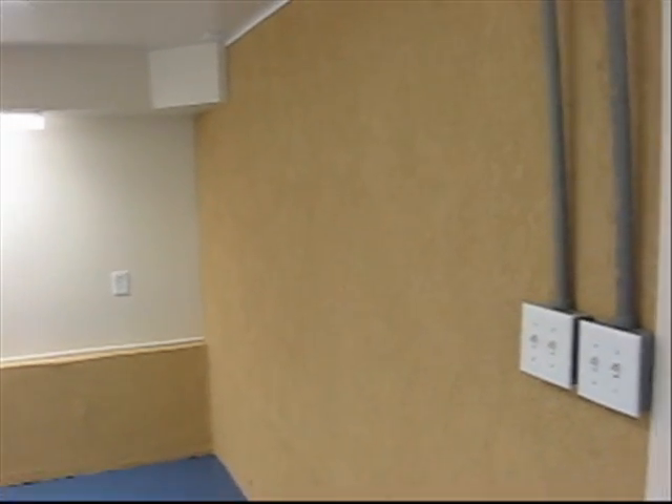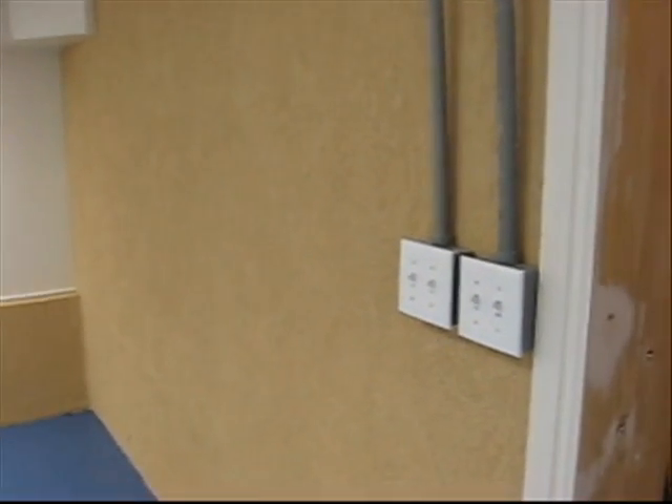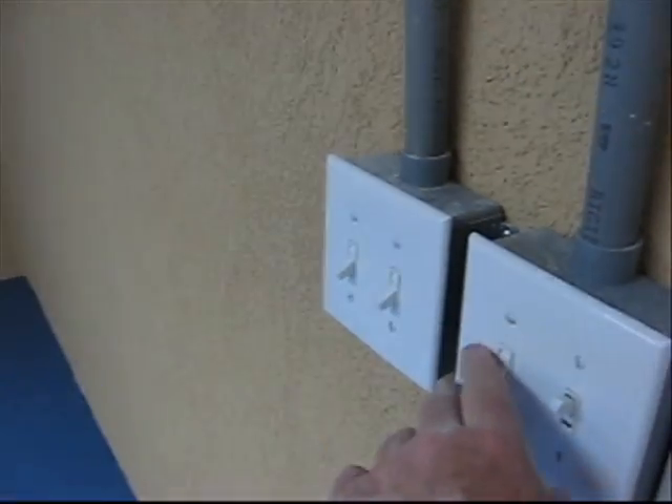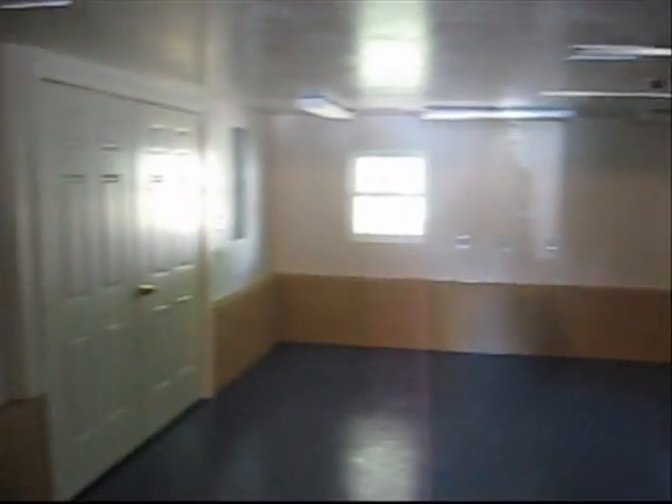This is the south wall, and here are my switches to turn the lights out. This is what it looks like without any lighting.